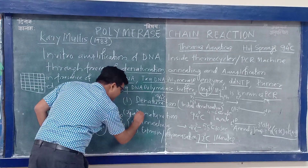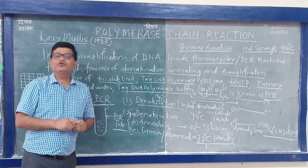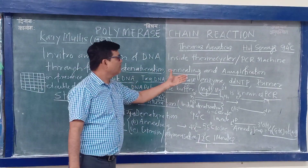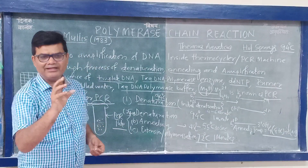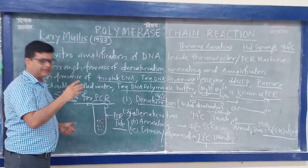One cycle consists of denaturation, annealing, and extension. This will repeat. You can set the number of cycles in the software of the PCR machine or thermocycler. If it is prokaryotic DNA, a low cycle number is needed; if it is eukaryotic DNA, a higher number of cycles is required.